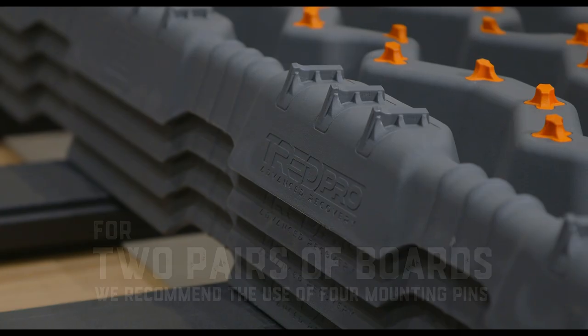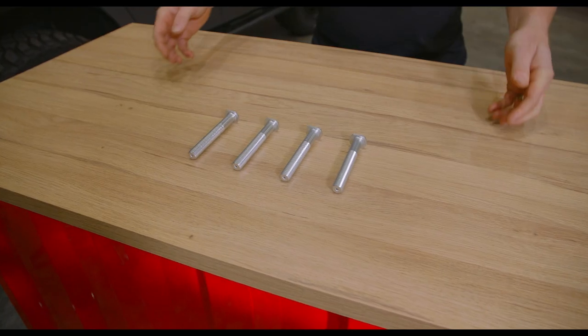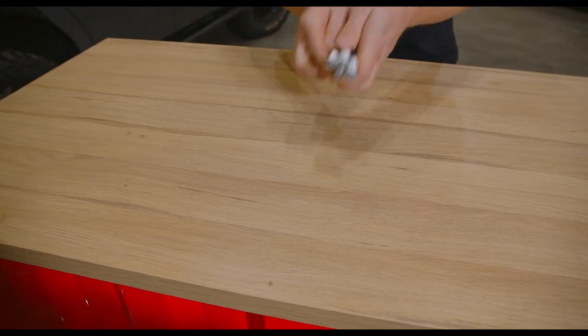It is essential to remember: if you plan to mount two pairs of recovery boards, we always recommend using four pins for added strength and security.